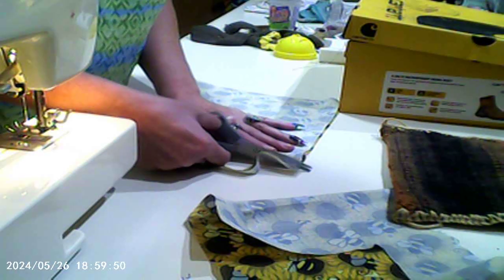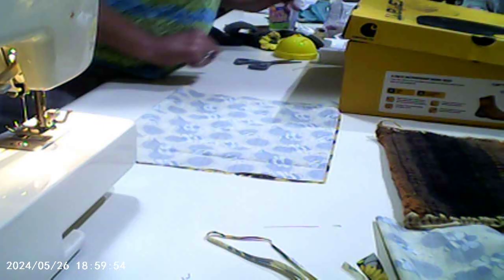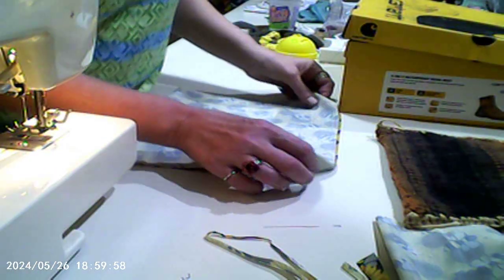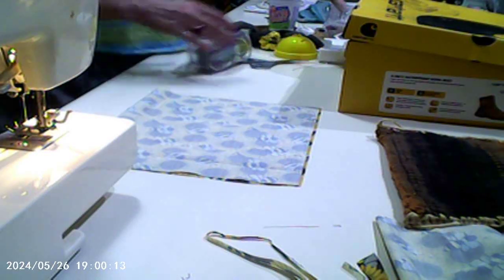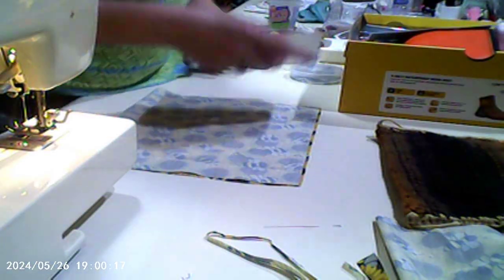There we go. It's still not even, but that's alright. I'm not gonna really worry about it. Now I have to go get the pens — I have everything right here.